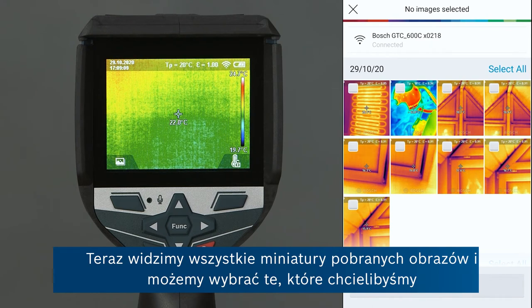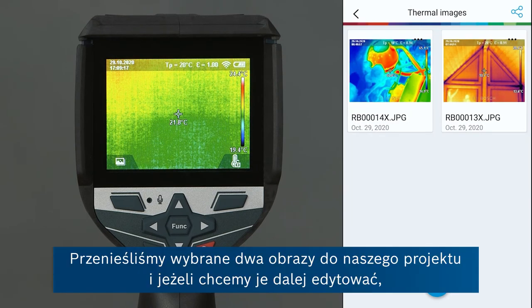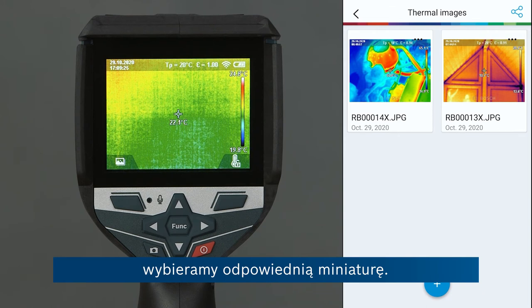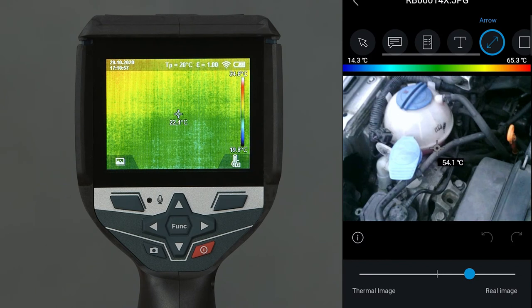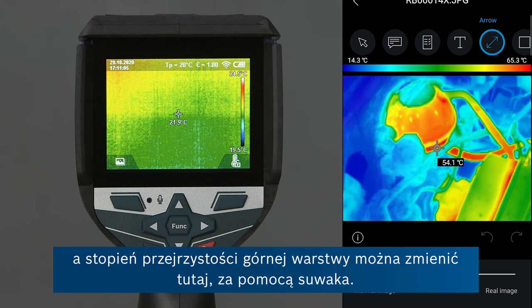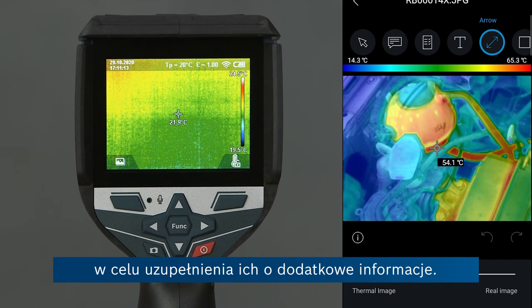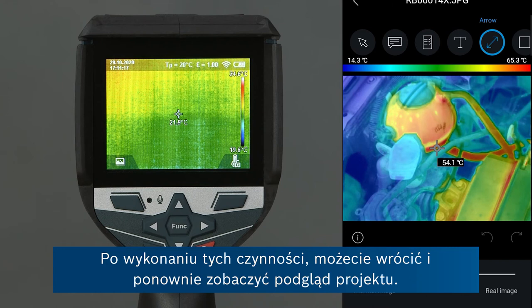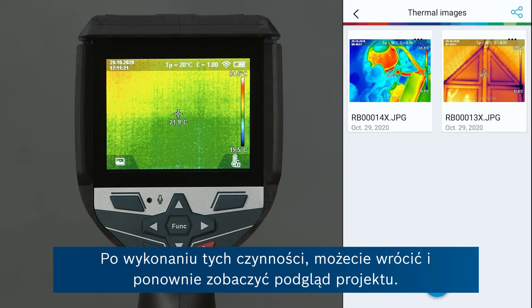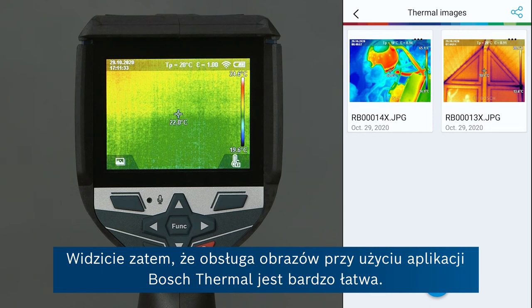Now you can see all the thumbnails of the downloaded images and we can select those we'd like to add to our project by tapping import. We've got these two images in our project. If we want to further edit them, we tap on the corresponding thumbnail. Once the image is loaded, you can see the overlay and change the transparency with the slider at the bottom between the thermal image view and the real image view. At the top you can also add notes or image features to include additional information. Once you're satisfied, you can go back to see the project overview, and the icon at the top right can be used to send all of these images to your colleague by email. So it's really easy to manage all of your images using the Bosch Thermal App.